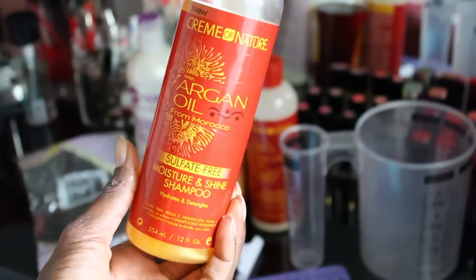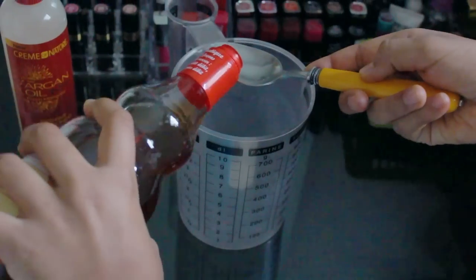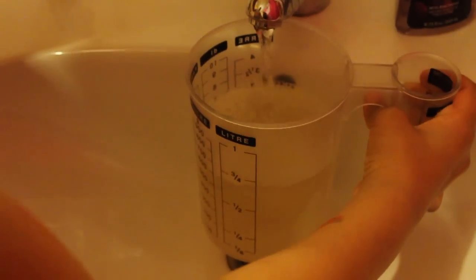Now I will get in the shower, shampoo my hair out, and then I will proceed to put some apple cider vinegar rinse in my hair because I have a lot of dandruff currently, so the apple cider vinegar rinses are good to help get rid of that.